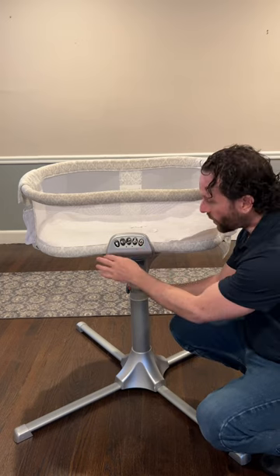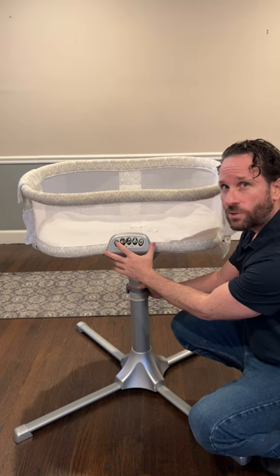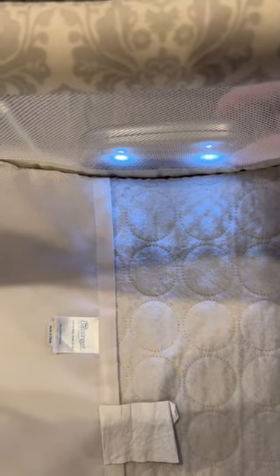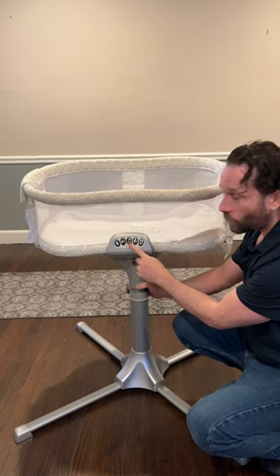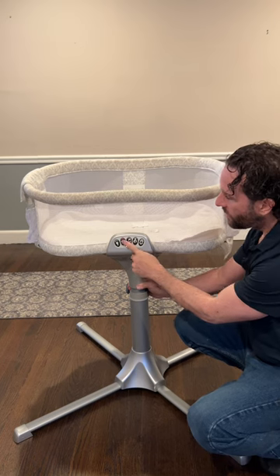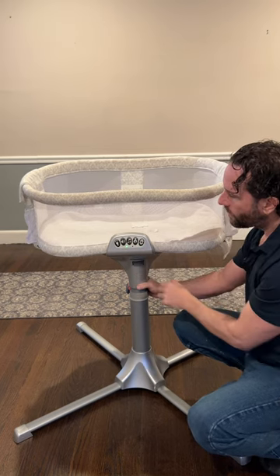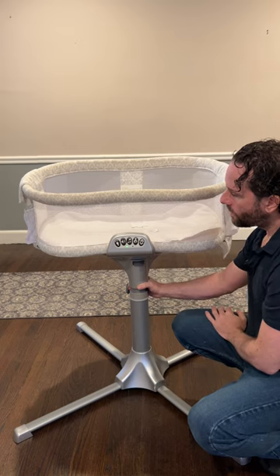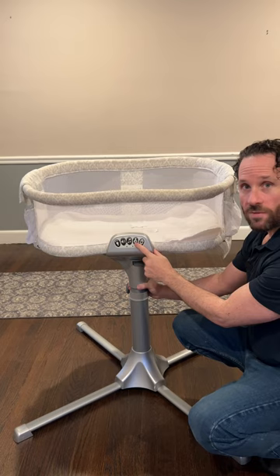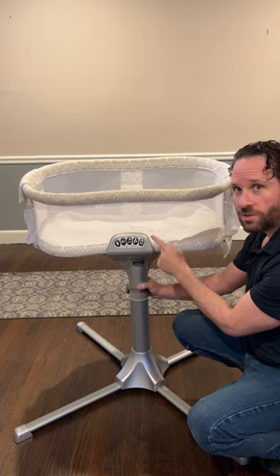Over here we have the control panel where we can do a number of different things. The first button is for the LEDs and has two different settings for brightness. The second one is for music and then you can adjust which music you want with the third button. Then we have the hug button and the vibrate button that also has two separate settings.